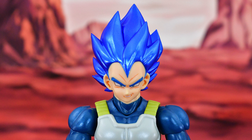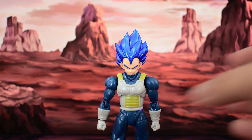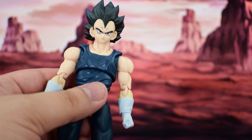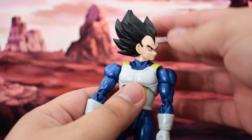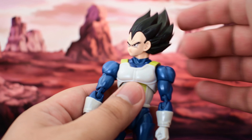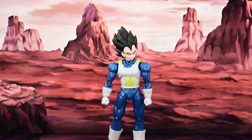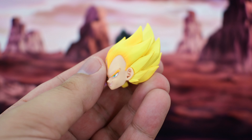Getting a close-up of the head sculpt and the face — the sculpting on the hair looks really nice, just like Vegeta's hairstyle as you'd expect. I do like the color choice in the blue, although it's not accurate to the Blue Evolution form. The faceplate is painted very well; the paintwork looks really clean. I'm very impressed with how this looks. And these come off really easily, so you pop them off just like so.